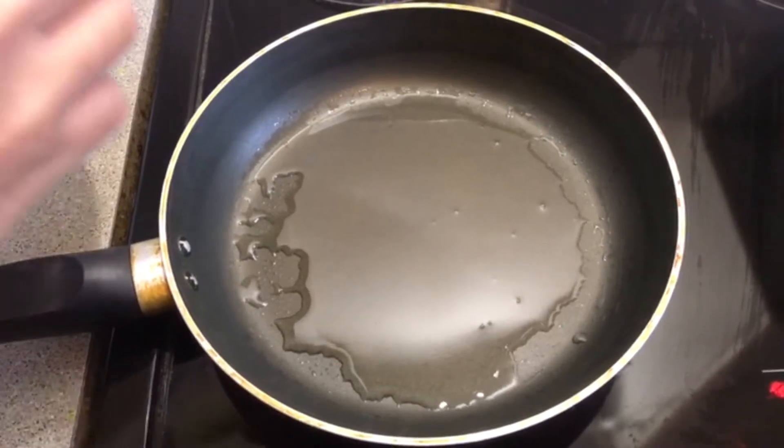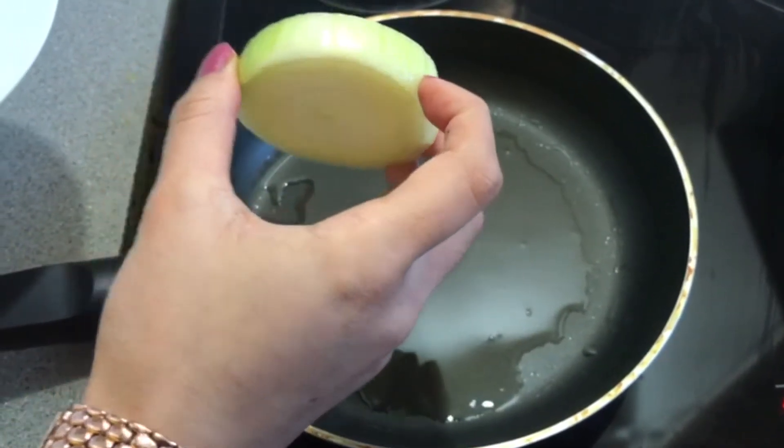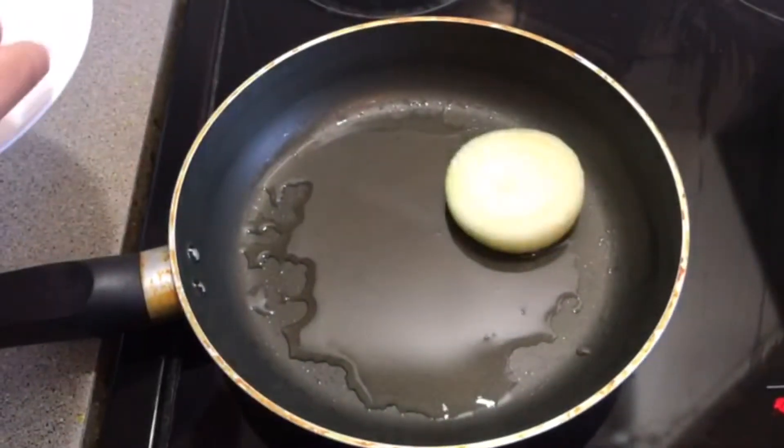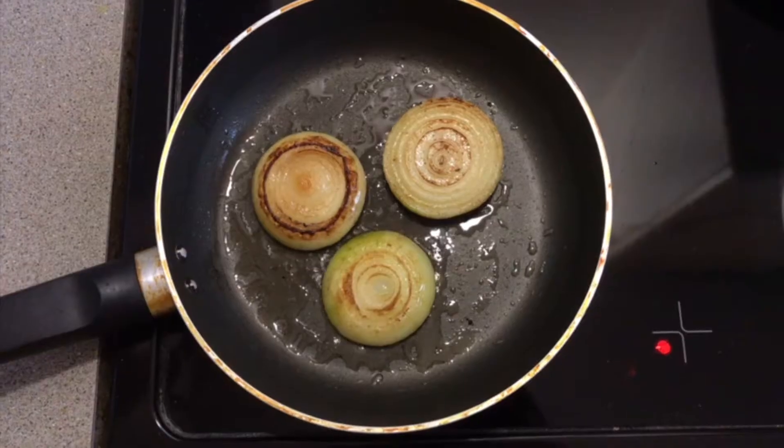First, we caramelize the onion. If you don't like the onion, you can leave this step. As you can see, I've kept a lot of pieces — if you want to cut them smaller, you can cut them out.